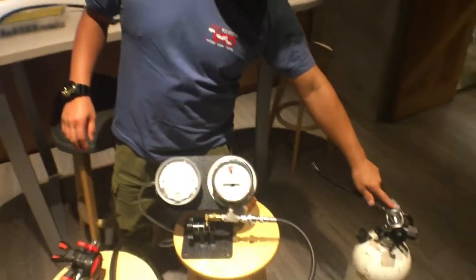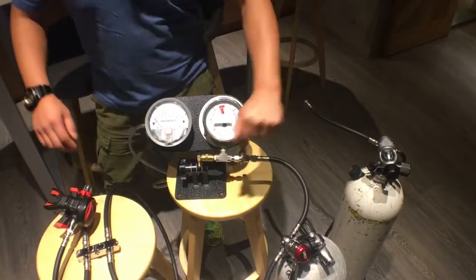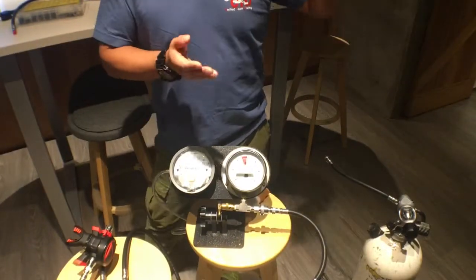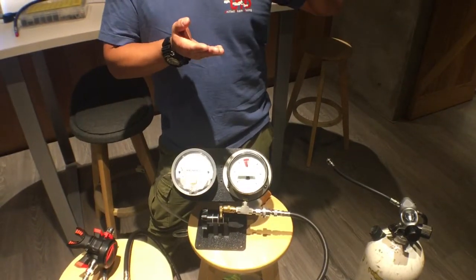So if I connect another tank to the system and set it up with the same 140 to 120 psi range, I guarantee both tanks will be spent at the same time. Using a distribution block.